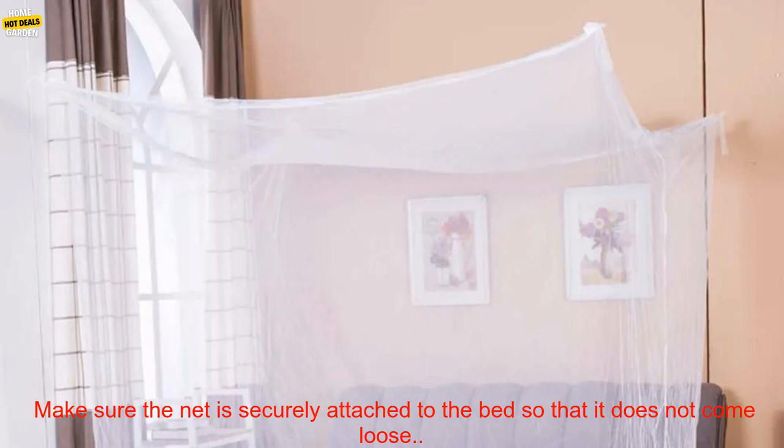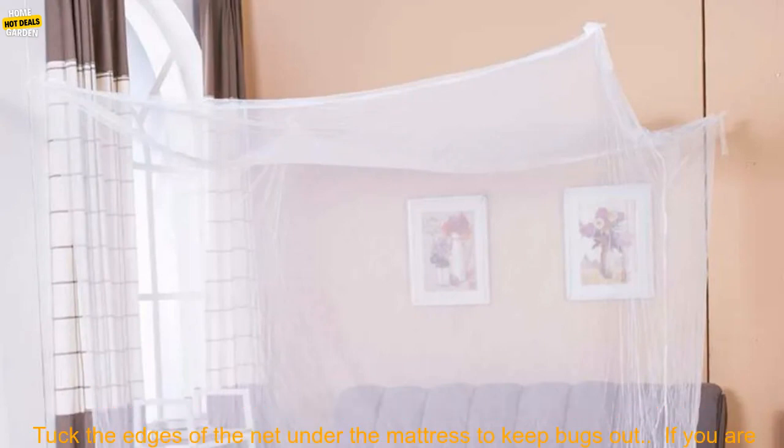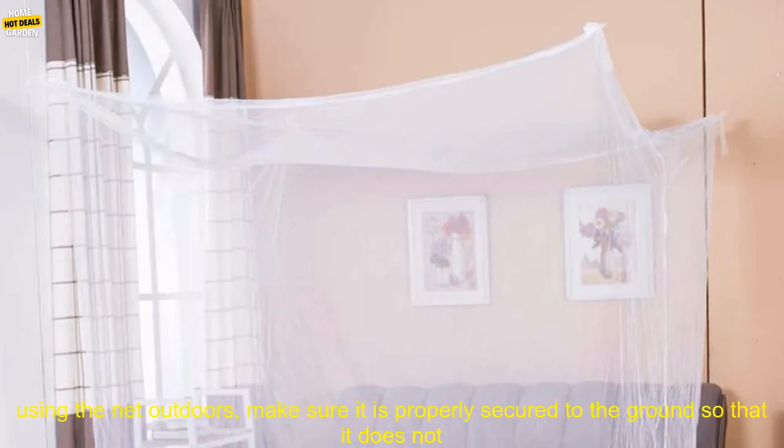Here are some tips for using a mosquito net. Choose a net that is the right size for your bed. Make sure the net is securely attached to the bed so that it does not come loose. Tuck the edges of the net under the mattress to keep bugs out.